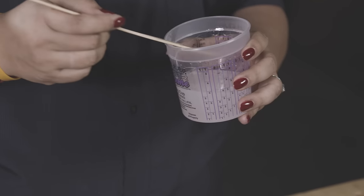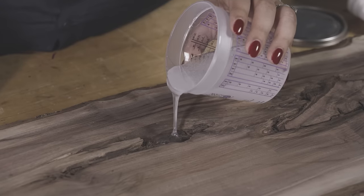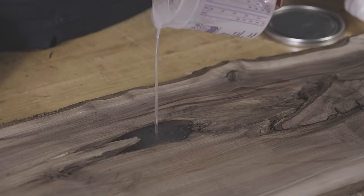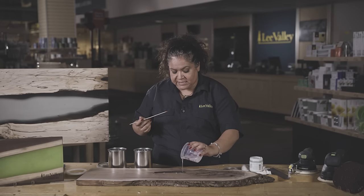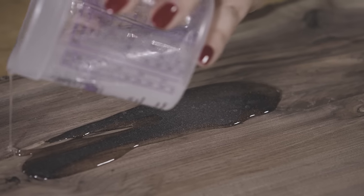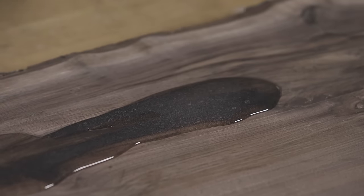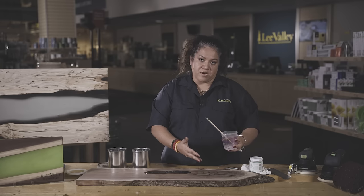We're done mixing and now we're ready to pour. Just gently pour into your void — you want to fill the whole void, and if you go over it's fine because it will settle into the crevices. We're done pouring for this void. If we wanted to do the other voids, we would have calculated that into our mix and poured accordingly.